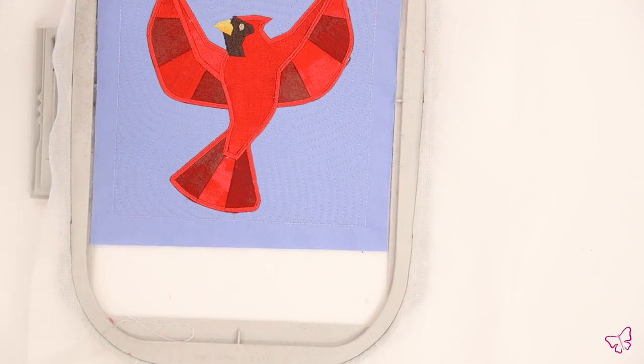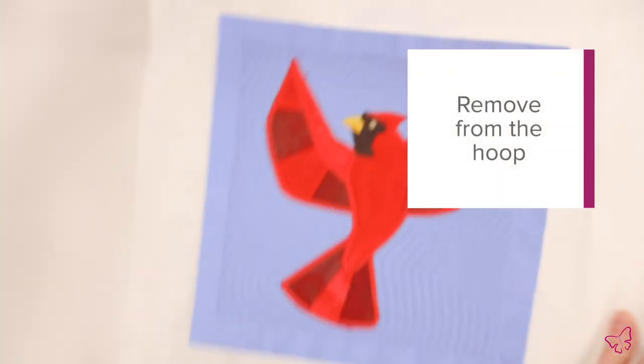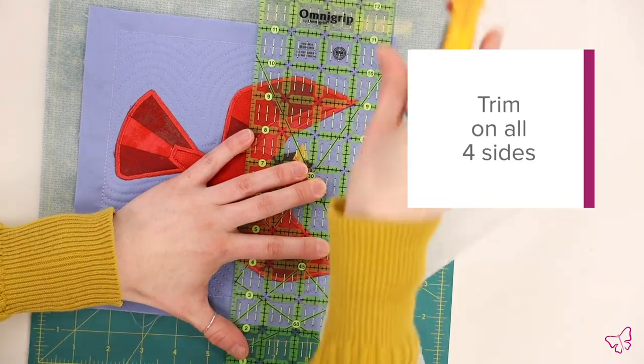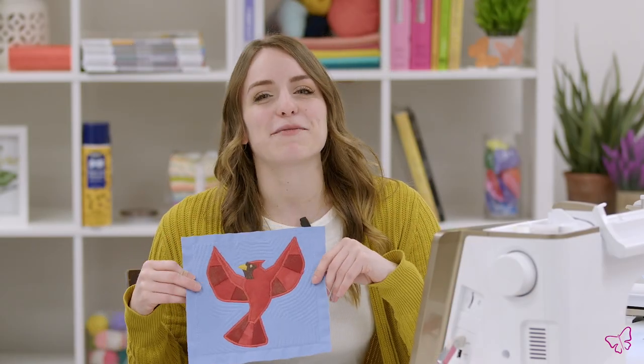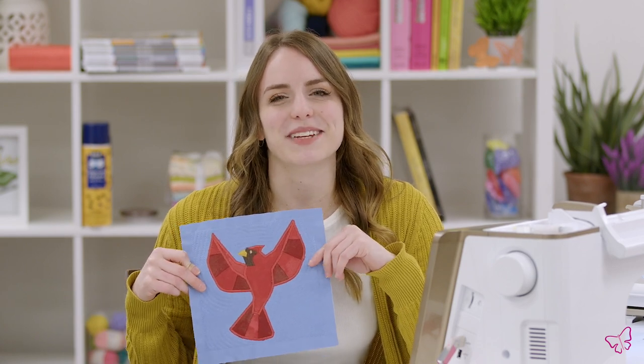Once your block is finished, it should look something like this. Now that our bird is finished, we can remove it from the hoop and trim the design to a half inch on all four sides. Once you've trimmed your block, your Paper Piecing Aviary design is now finished. I hope you guys enjoyed learning a little bit more about paper piecing and the folded fabric process with me today. Be sure to check out the rest of our videos on YouTube and subscribe to enjoy more.